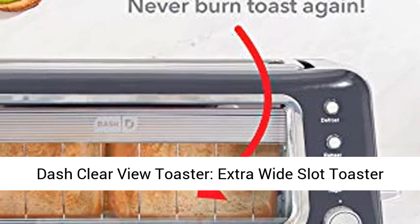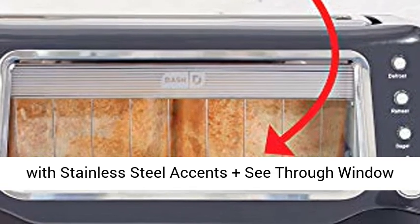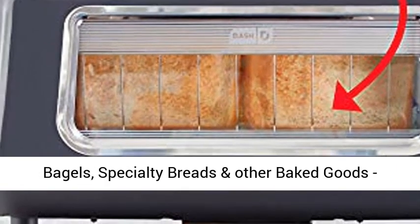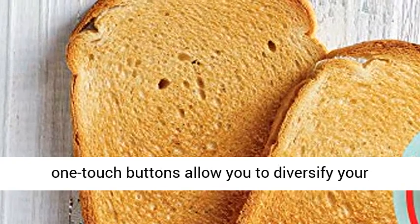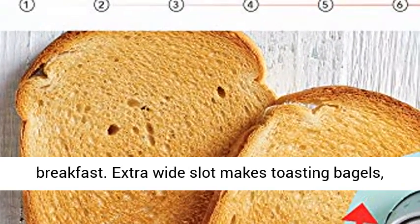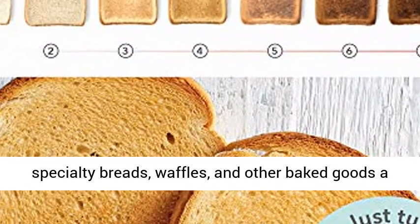The Dash Clear View Toaster is an extra wide slot toaster with stainless steel accents, a see-through window, defrost, reheat, and auto shut-off features for bagels, specialty breads, and other baked goods. More than just toast — defrost, reheat, and bagel one-touch buttons allow you to diversify your breakfast. The extra wide slot makes toasting bagels, specialty breads, waffles, and other baked goods a snap.